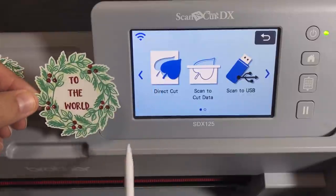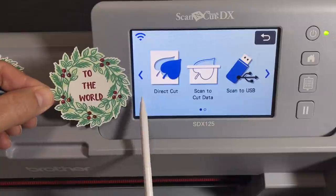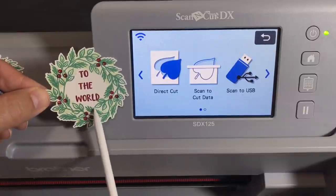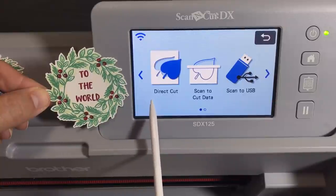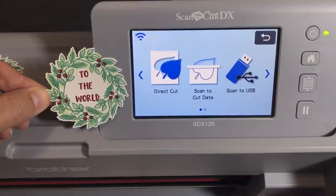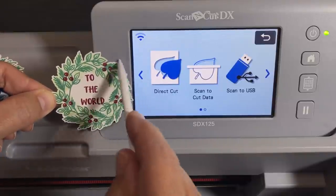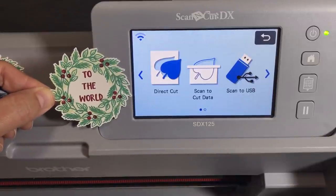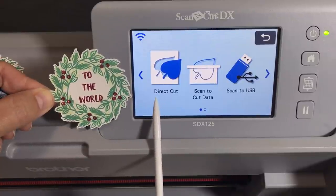So direct cut: all you can do is directly cut. That's it — nothing else. I get asked this all the time. 'I want to make more than one — it's not letting me.' It will never let you. If you're using direct cut, you can only make one, or whatever you scanned in. If you scanned in 25 stamped images, you can cut all 25 out. If you scanned in one, you can only cut one out. It's directly cutting — there's no data storage whatsoever. You are not able to do anything except cut it directly out or put an outline around it. Please stop trying to make copies in direct cut mode — you can't.